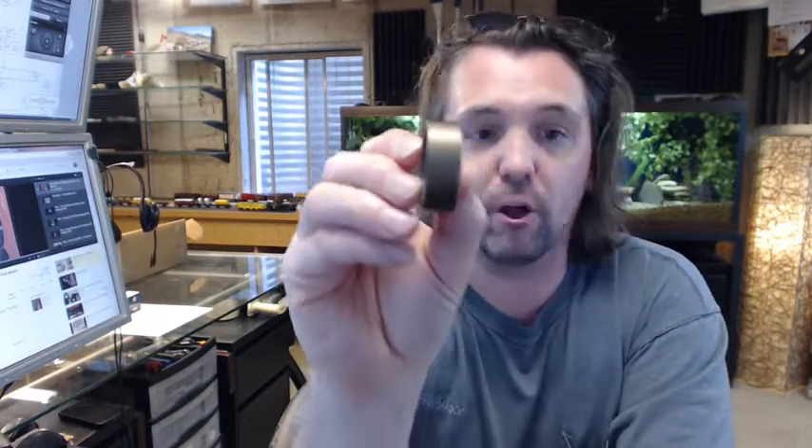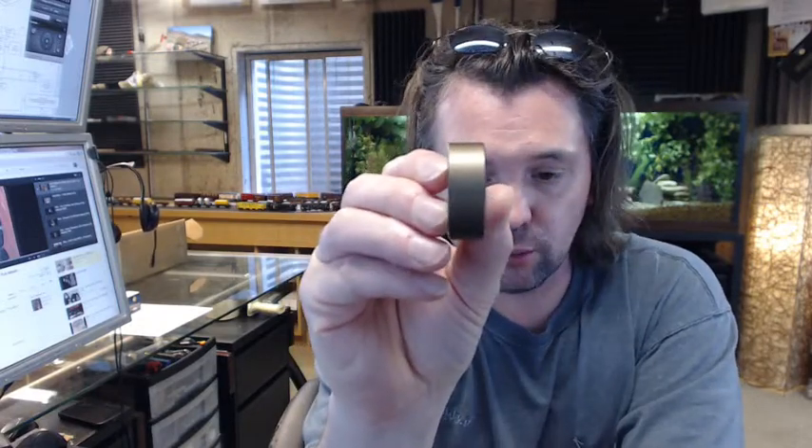It's a straight style profile — there is no taper to it whatsoever. Let's dissect the part number. First of all, 861 means it is a cylinder collar from Cobb Ilco. The R is a reference to the thickness, and that is specifically half inch thick.